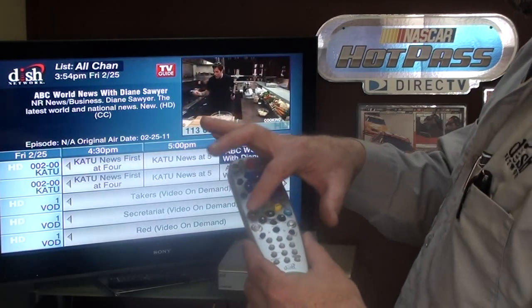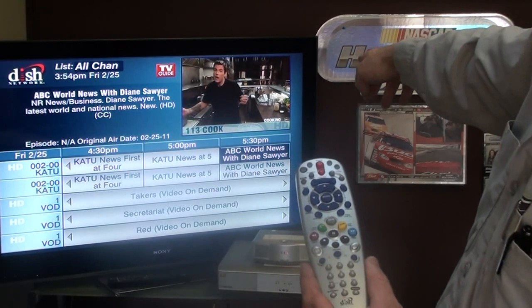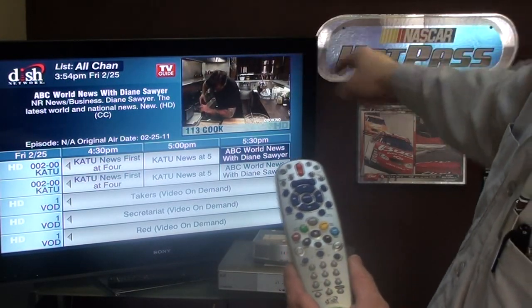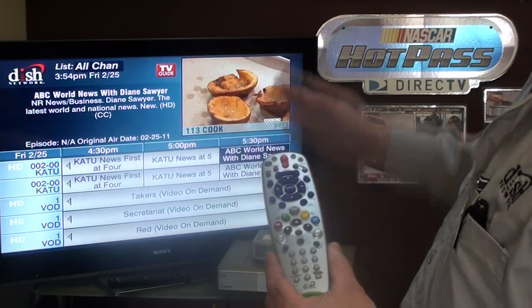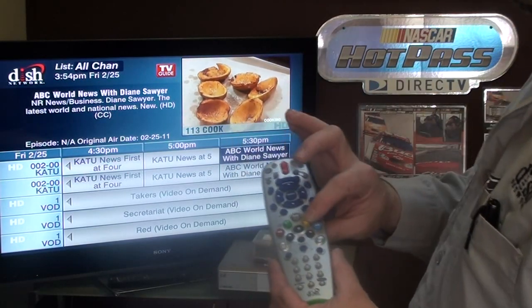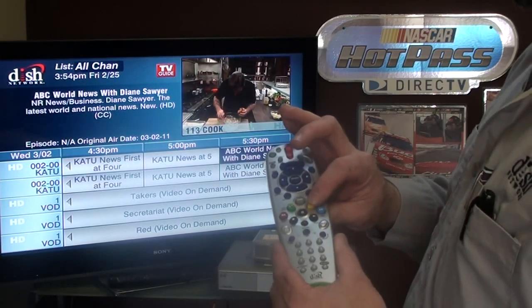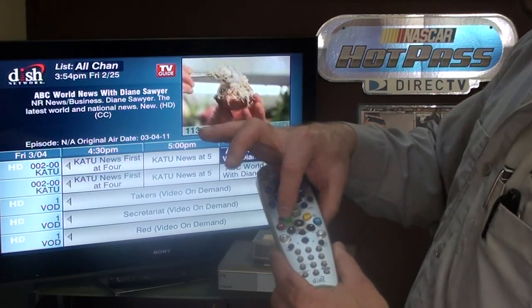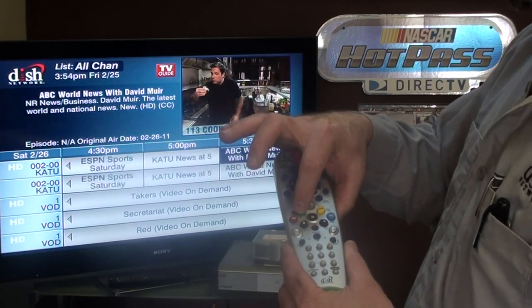In the guide, these are your DVR buttons. Right now we're at 5:30 on Friday the 25th. If I hit the skip forward button that increases us by 24 hours, so now we're at Saturday at 5:30, and then Sunday, Monday, Tuesday, Wednesday — we can go out 9 days. We can skip back in 24-hour increments with the skip back button.